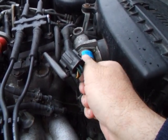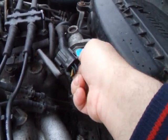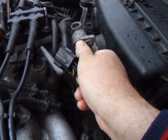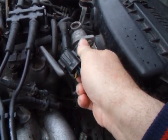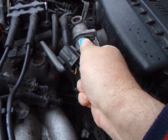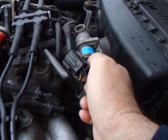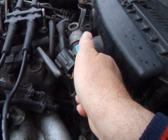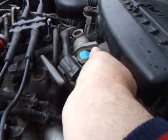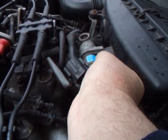Wriggle it in gently. And there we go — it's quite a tight fit, as I said. Put your two screws back in.